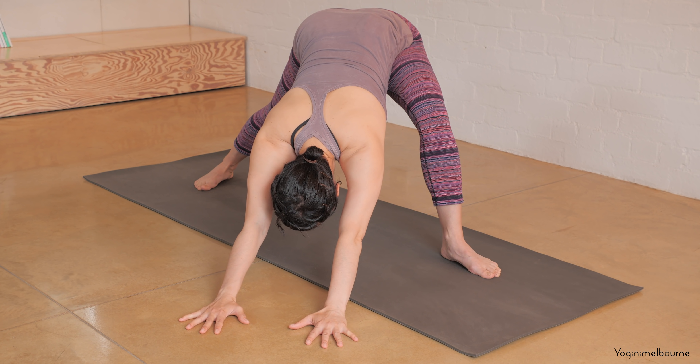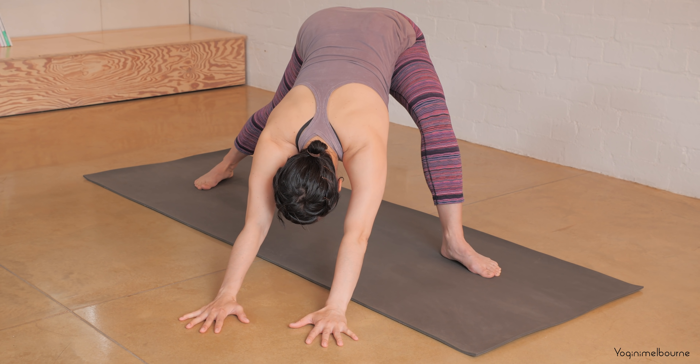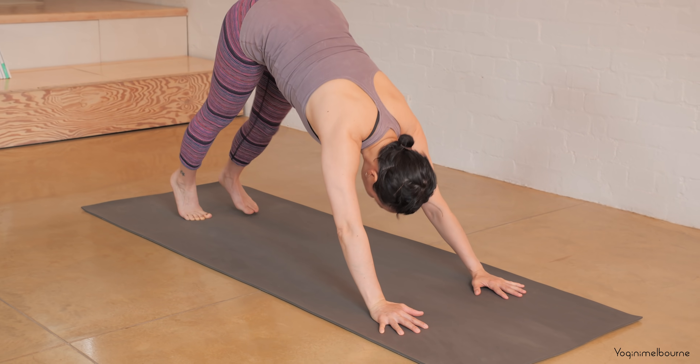Armpits wrapping in to face one another. Then walk your hands back framing the front foot, come onto the ball of that right foot and step back into down facing dog.